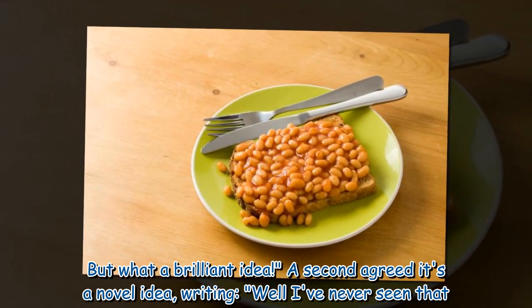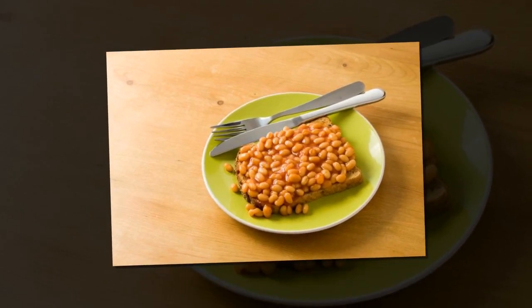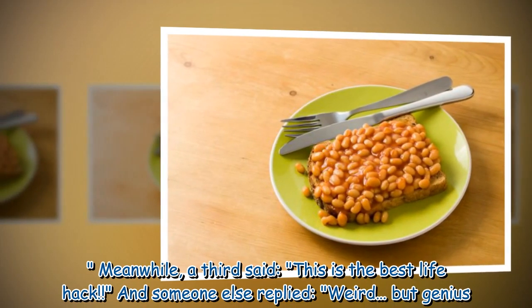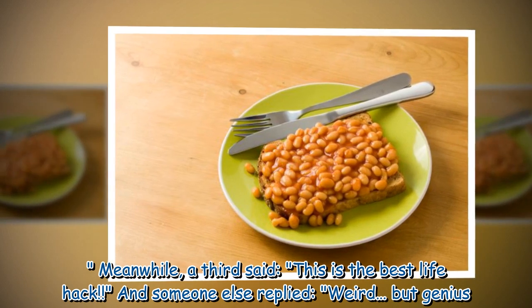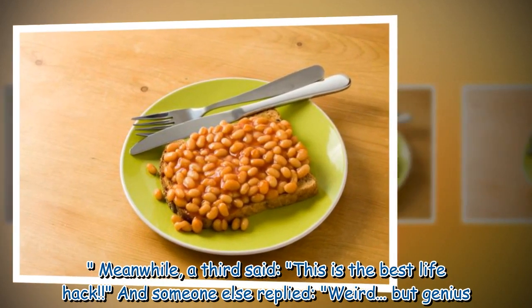A second agreed it's a novel idea, writing, 'Well, I've never seen that.' Meanwhile, a third said, 'This is the best life hack.' And someone else replied, 'Weird. But genius.'